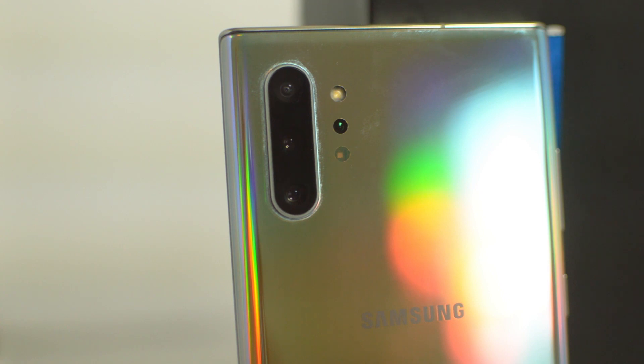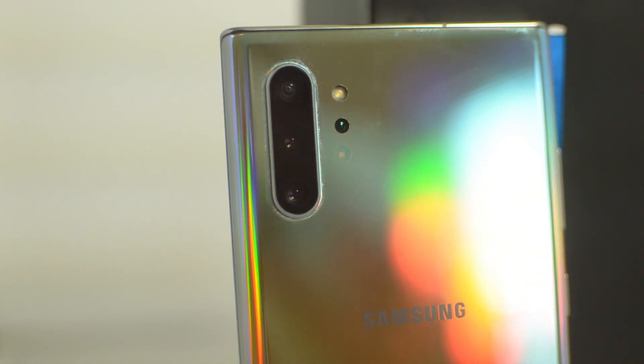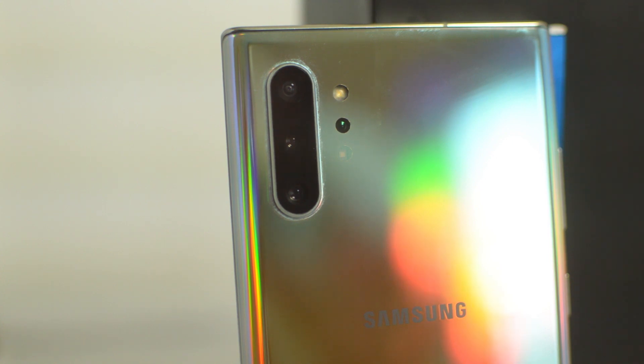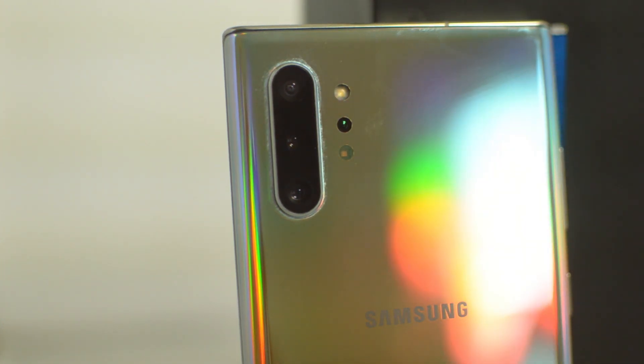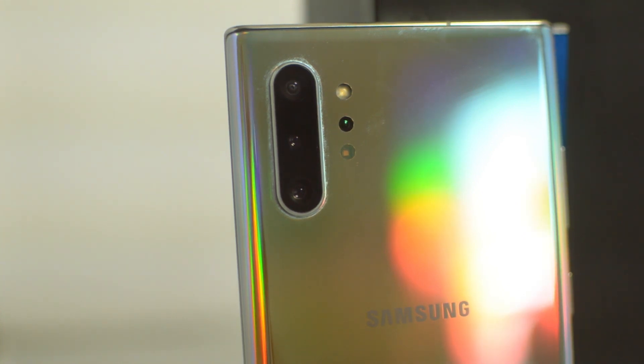Yo, what is going on guys? Drake here with Unlocked Boots official YouTube channel. In today's video we have a tutorial for how to unlock your T-Mobile Samsung Galaxy Note 10. No matter what type of Note 10 you have — the Plus or the regular version — this unlock will work if it is locked to T-Mobile.